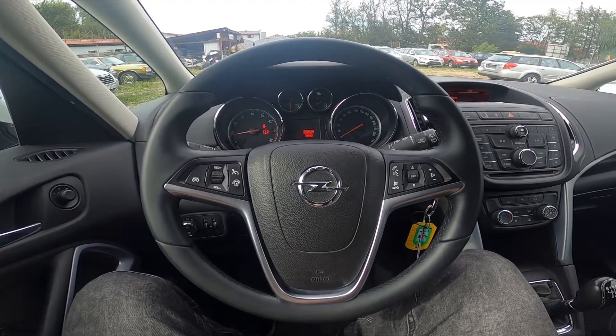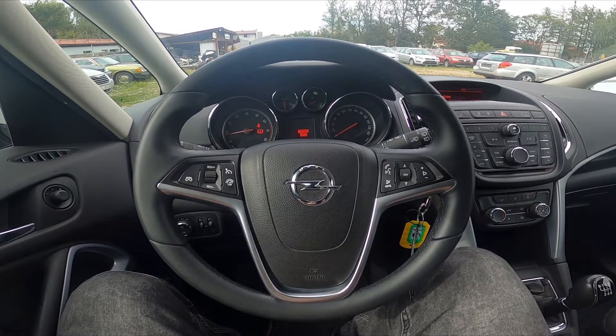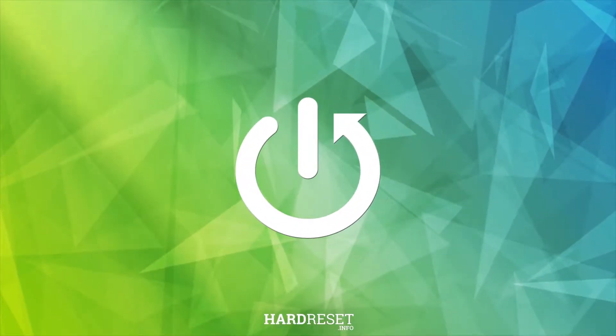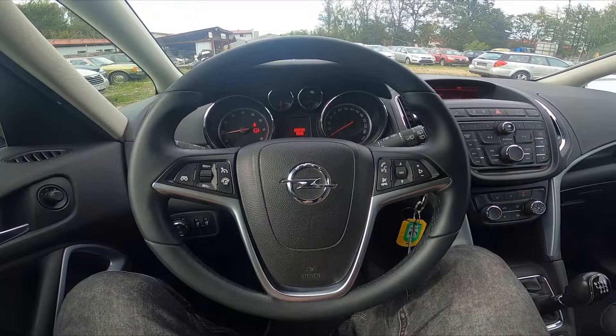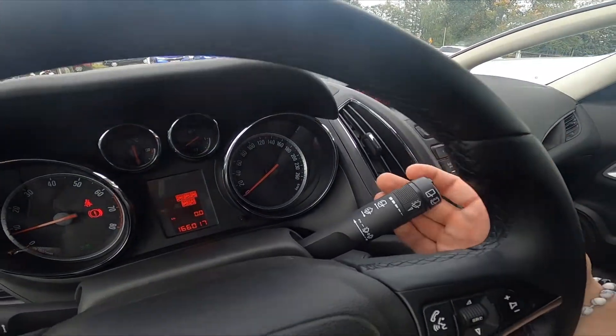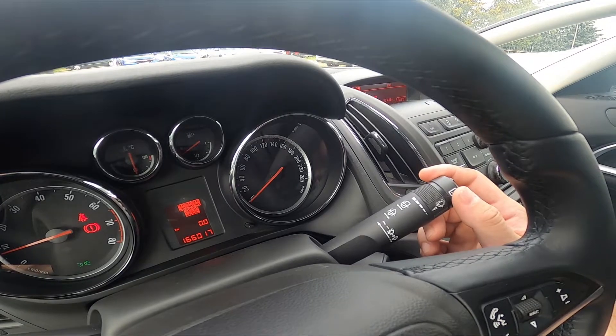Hello, today I'm in an Opel Zafira. In this video I'll show you how to use the front wipers. Let's take a look at the left side behind the steering wheel — right here we've got this lever.